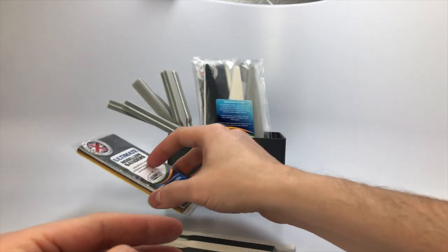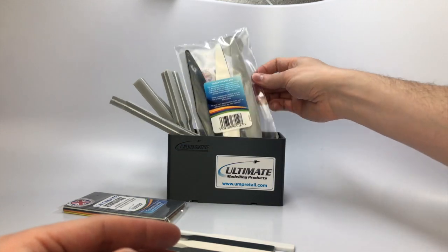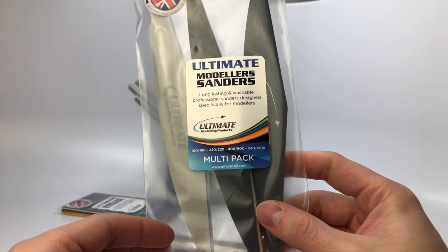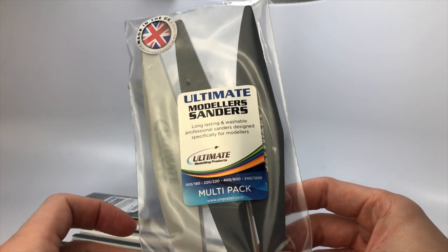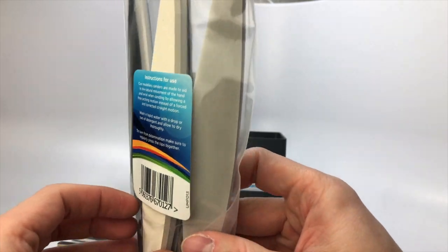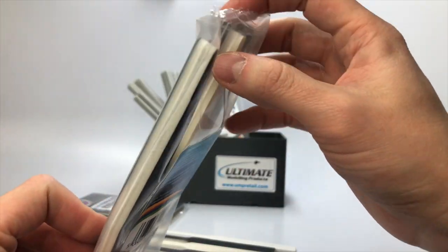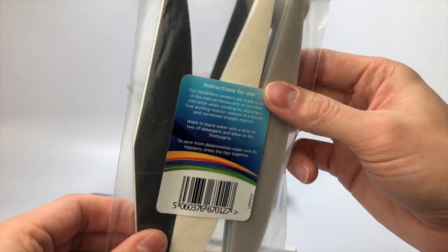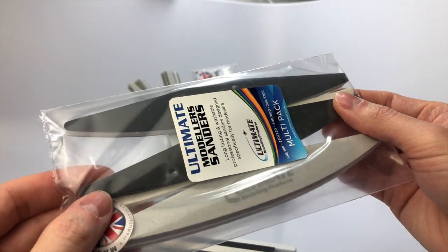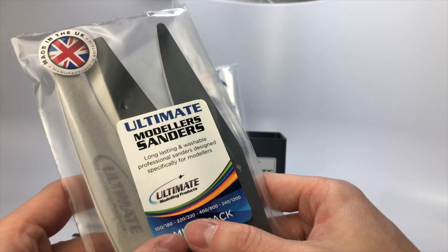All products from UMP can easily be cleaned using water and Dawn dish liquid, which will help keep the sanders lasting longer. This is the sander multi-pack. In this pack you get sanding grits of 100, 180, 220, 240, 400, 800, and 1200. These sanders are made to aid the natural movement of the hand and wrist when sanding by allowing a free arching motion instead of a forced and corrected straight motion.